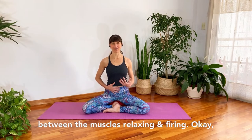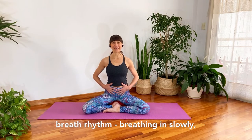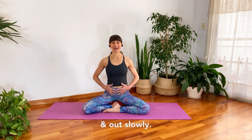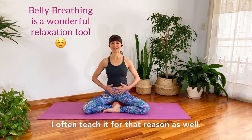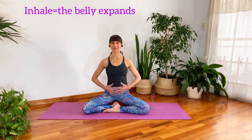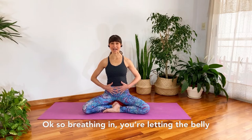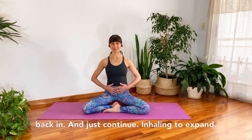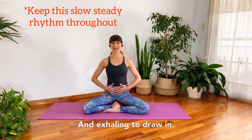We're going to practice belly breathing so you can feel the difference between the muscles relaxing and firing. Bring your hands onto your belly and begin setting up a slow breath rhythm, breathing in slowly and out slowly. As you breathe in, allow the belly to expand into your hands; as you breathe out, gently draw the belly in. Just continue — inhaling to expand, exhaling to draw in.